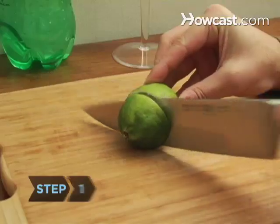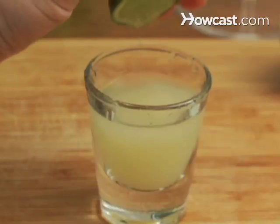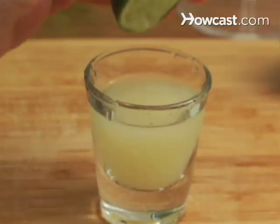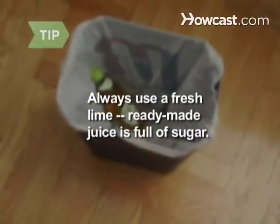Step 1. Cut the lime into wedges. Reserve one for garnish, and squeeze the juice from the rest into a shot glass until it's almost full, or you have about an ounce. Always use fresh lime — ready-made lime juice is chock full of sugar.